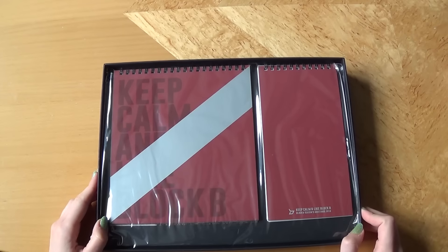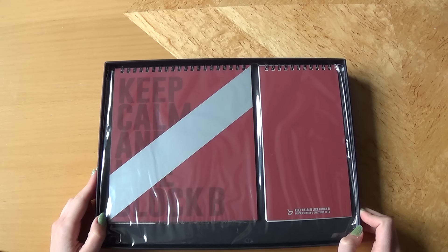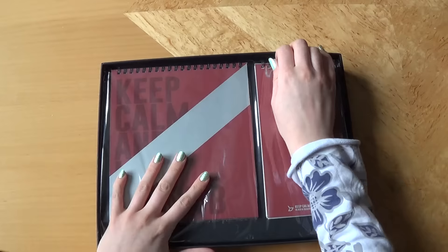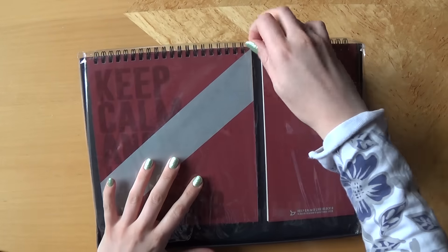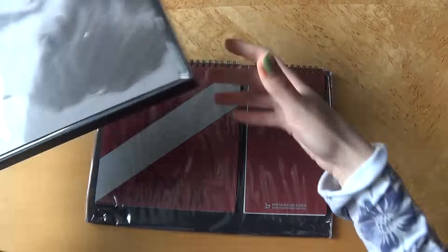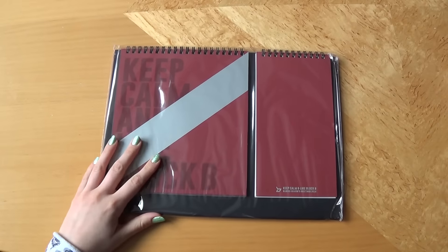So we have calendars and planners here. Let's see what we have. There we go. Let's do those first. It's 1 divided in 2. That's awesome.